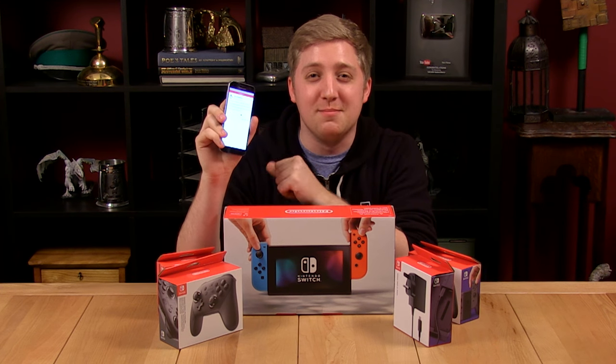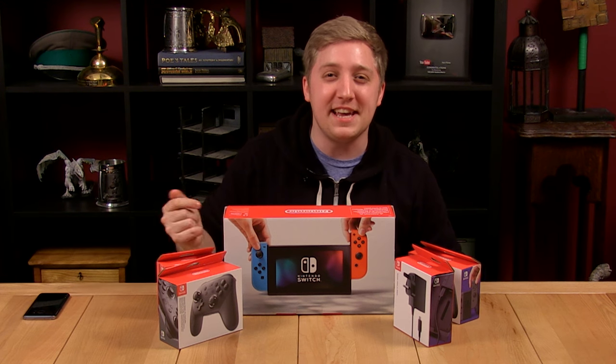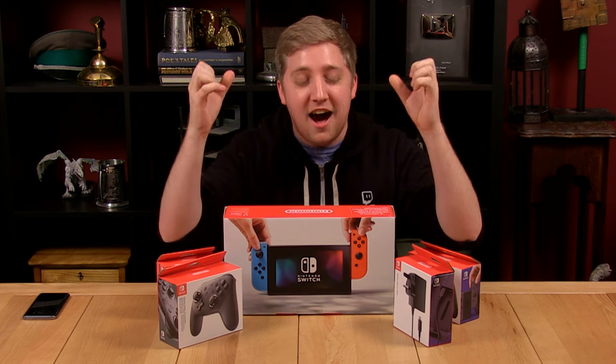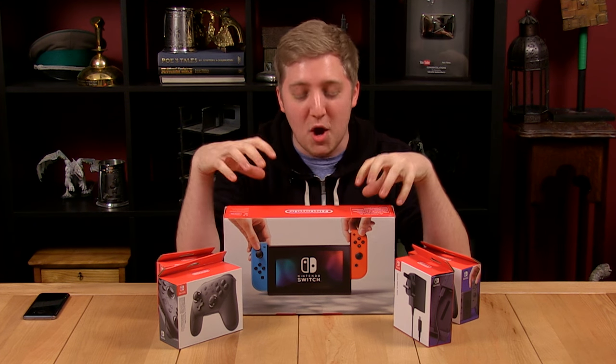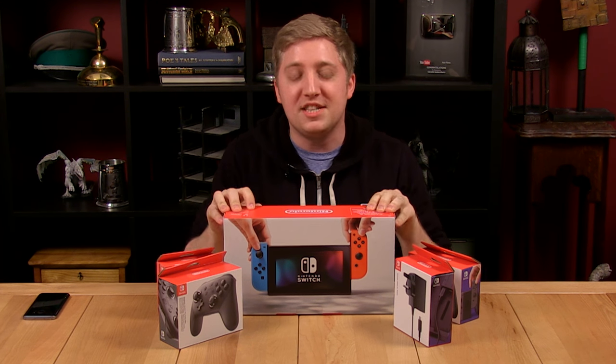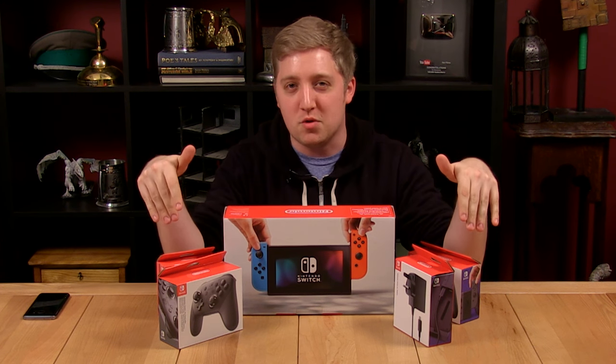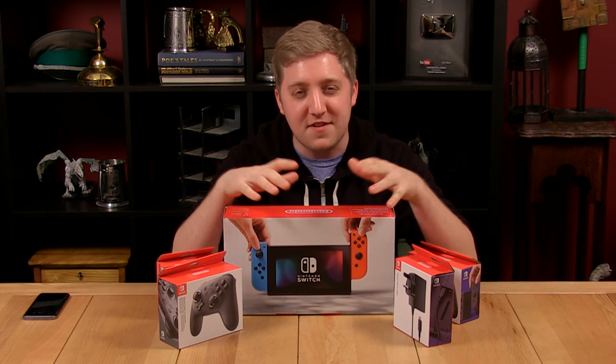I feel like this tweet perfectly sums up my mood right now. It says, 'Get a man who loves you as much as Martin loves Nintendo.' Hello everybody, I'm InTheLittleWord, also known as Martin, and welcome back to the channel. Today I am so excited. I am opening up the Nintendo Switch almost an entire week before the console releases, as well as four other accessories. Thank you very much to Nintendo for making this possible — let's get into it.